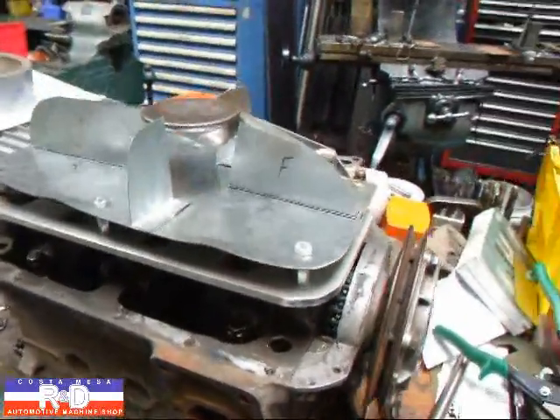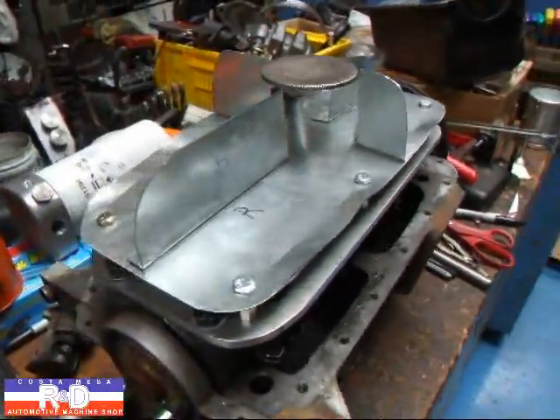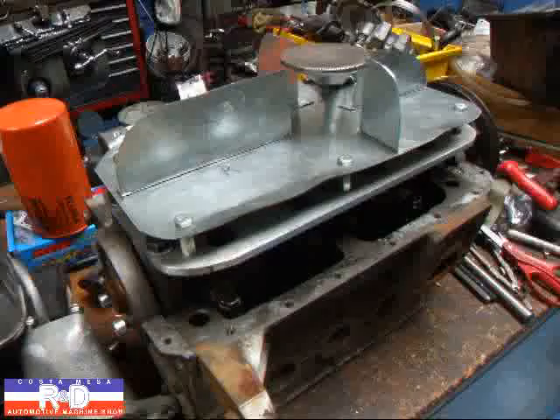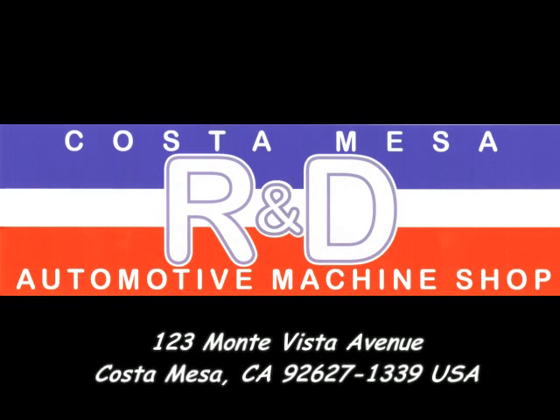If you have any questions about this or you'd like to order one of these, give me a call here at Costa Mesa R&D. We'll see you soon. Thank you.